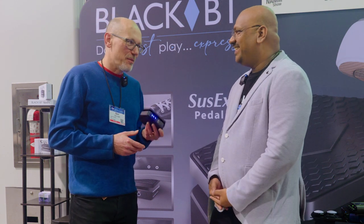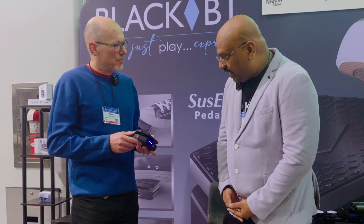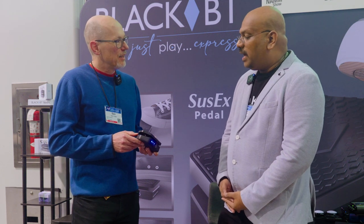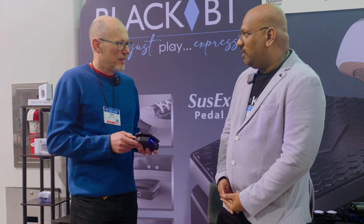I'm hoping in a minute you're going to give us a demo, because I'm a terrible keyboard player. But in the meantime, is this available to buy now? It's right now available for pre-orders. And what sort of price are we looking at? We're looking at $149.99 US dollars.